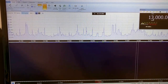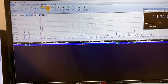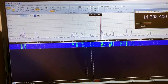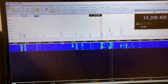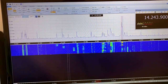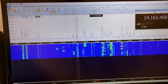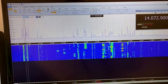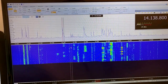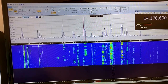Let's move on to the 20 meters band. Changing the sideband to USB — here we are. You can see the band is crowded. People in PSK, people in RTTY. They are at the S5 level.